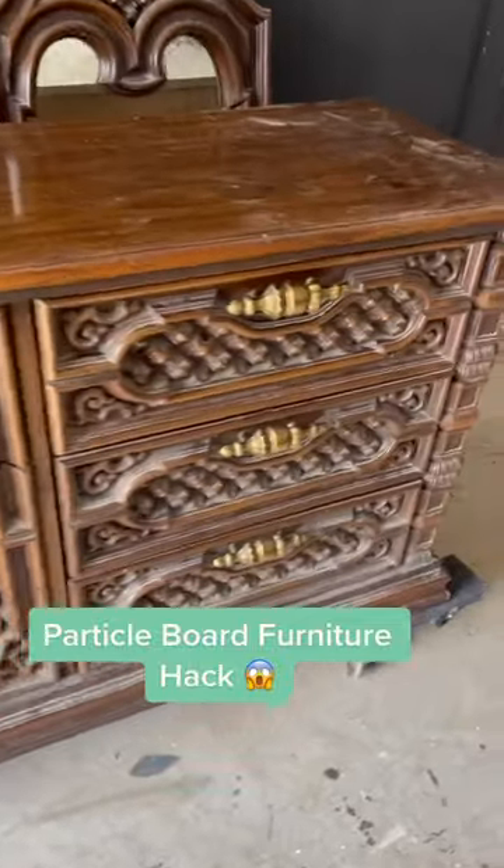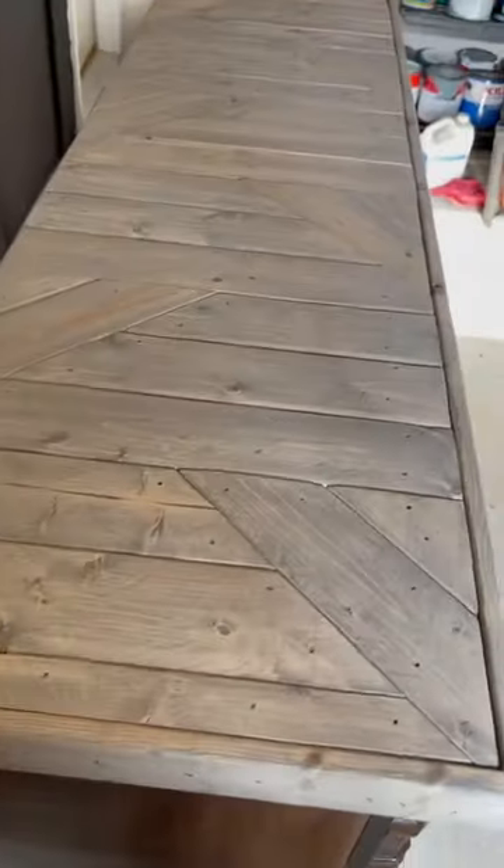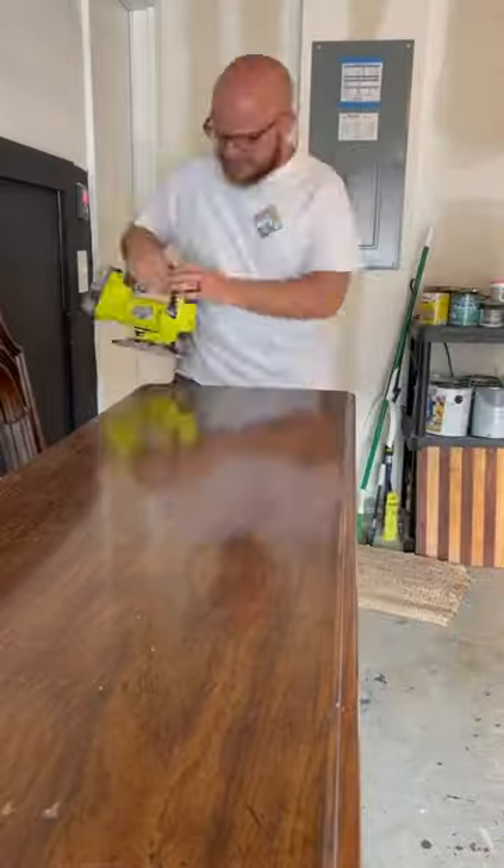Let me show you how to take one of these old, ugly particle board dressers and build a beautiful wood top. The way I do it is super cheap and super easy. This is what the top looked like. I used scrap 1x4s, but I'm sure if you bought these, it would only be around $25 to do this whole top.